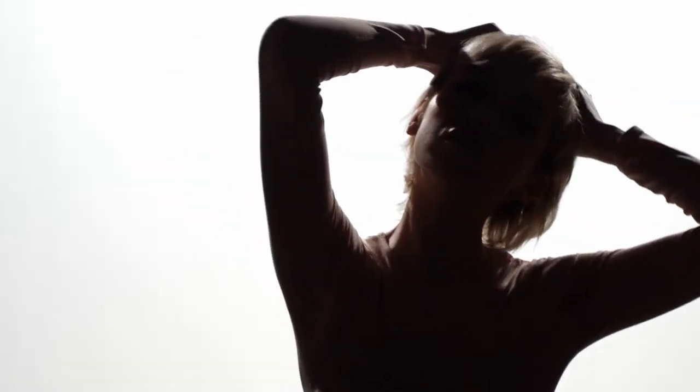This breakthrough spray delivers that beachy, sexy, undone look right away without being heavy, sticky, or dry. Beach Club leaves you with fullness and sexy style.